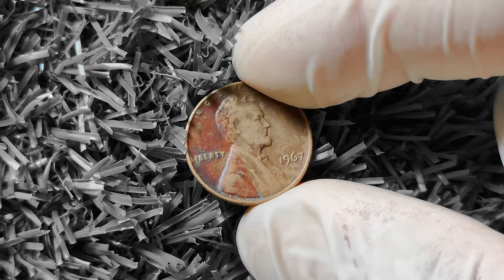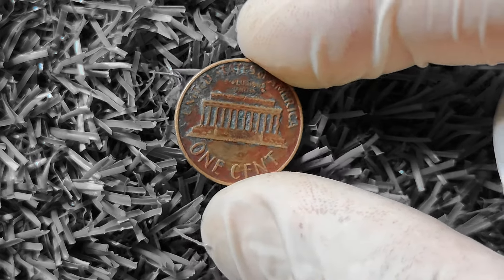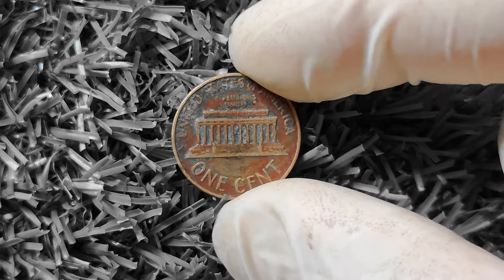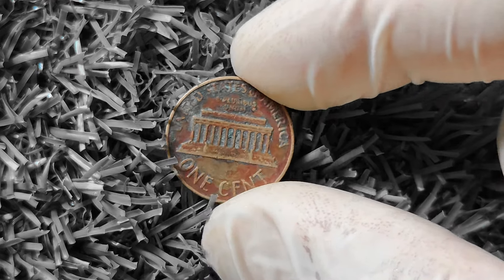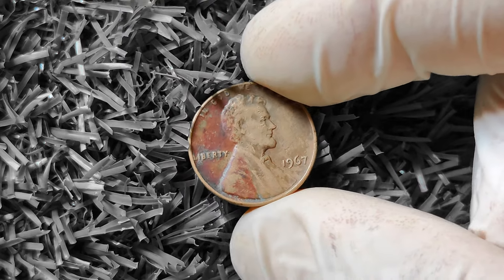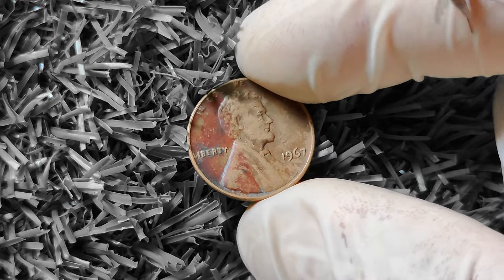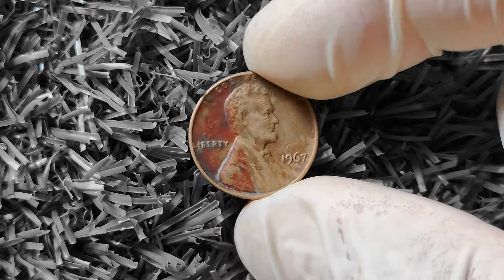Of course, the condition of the coin also plays a big role in determining its value. A 1967 Lincoln penny in mint condition can fetch a higher price than one that has been circulated and shows signs of wear and tear. So if you come across a shiny 1967 penny, hold on to it — it could be worth big money. In terms of value, a regular 1967 Lincoln penny in average condition is worth about one cent. However, a double die obverse or small date variety could be worth anywhere from $50 to $500 or more, depending on its condition and rarity.